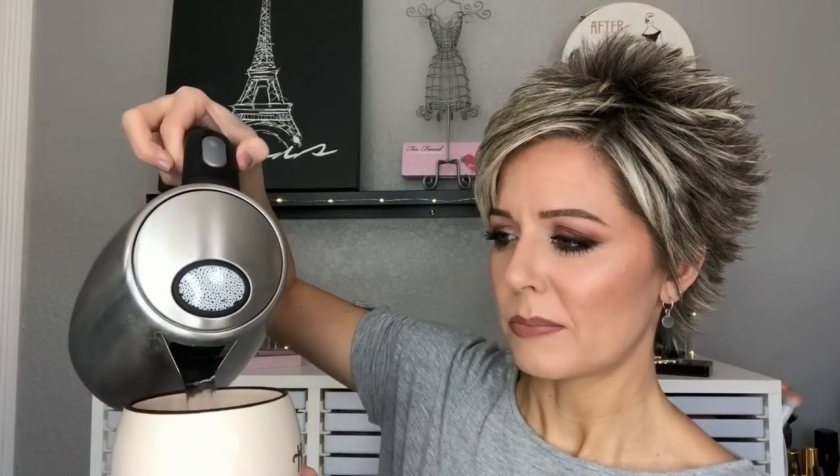The second tip I have for you is to pull out your good old tea kettle or just put some water in a cup and microwave it. You don't want it boiling, but pour it in this cup and then set your jar of dry wax carefully — because you don't want to burn your fingers — into that hot water. Make sure the lid is closed because you don't want any of that water getting into your wax. Let this sit in here for probably 30 seconds to a minute, depending on how hot your water is.